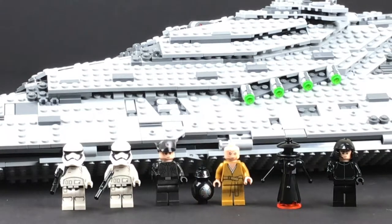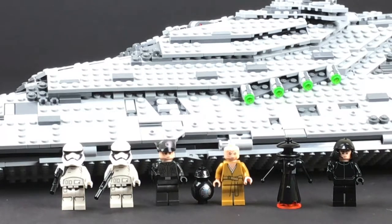In this video, we're going to decide if the LEGO Star Wars First Order Star Destroyer, set number 75190, is worth the money. Hey guys, welcome to Hobby Bricks. My name is Chris, and if you're new here and you like talking about LEGO, consider subscribing. We're going to review this First Order Star Destroyer, set number 75190. It's recommended for ages 9 to 14, comes with 5 minifigures, and retails for $159.99.